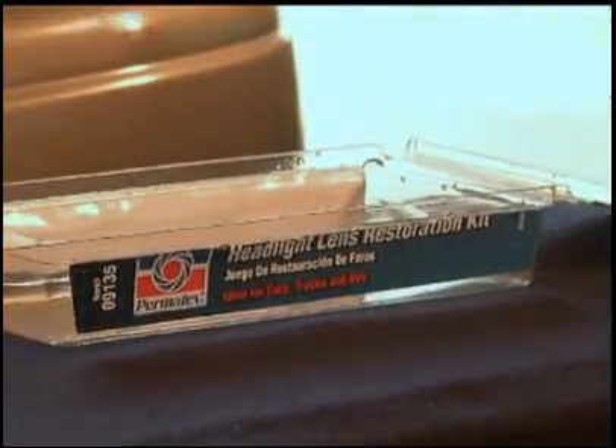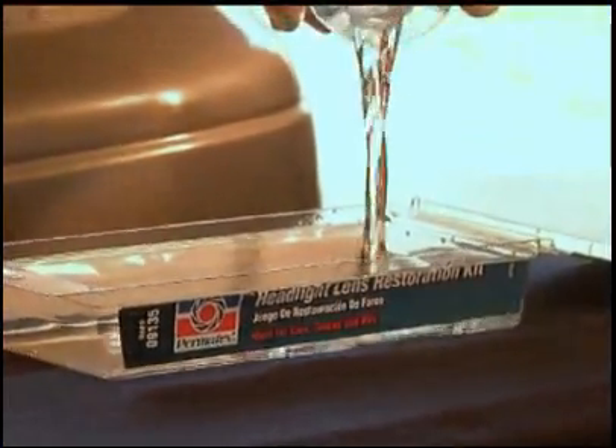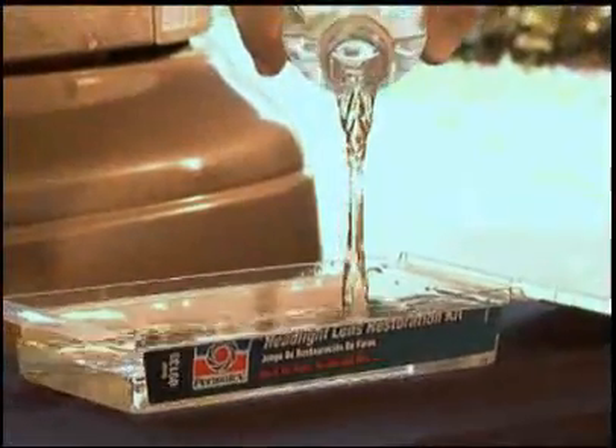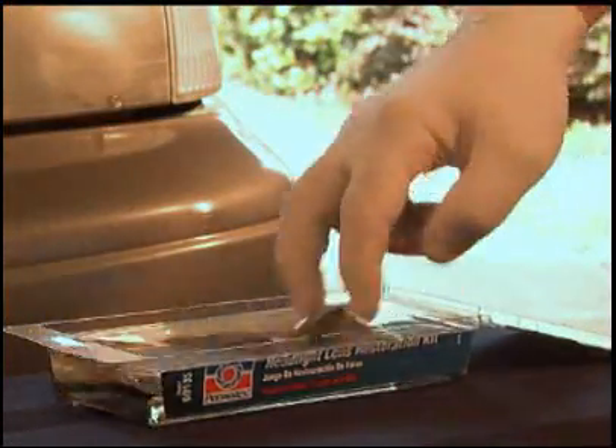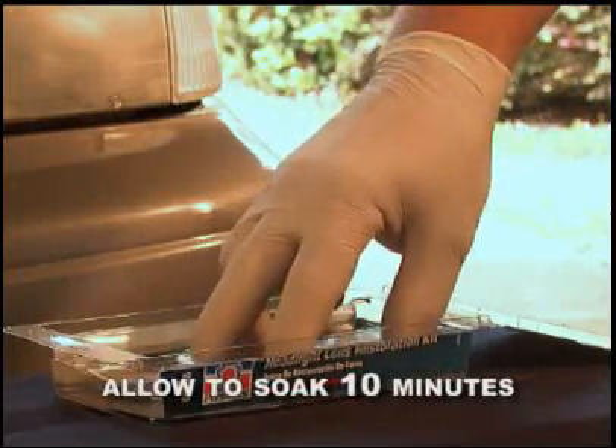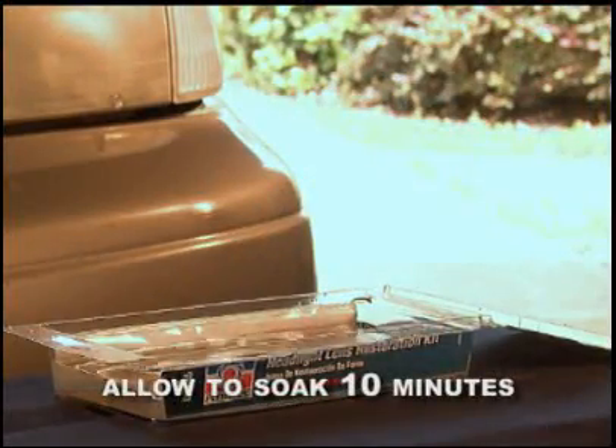Start by removing all the contents from within the kit and pour clean water into the bottom of the empty kit package. After you've determined which grit sandpaper you'll start with, place it along with all the finer grit sandpaper in the water and allow them to soak for about 10 minutes.